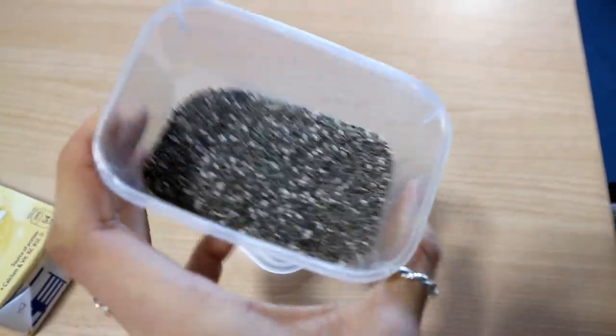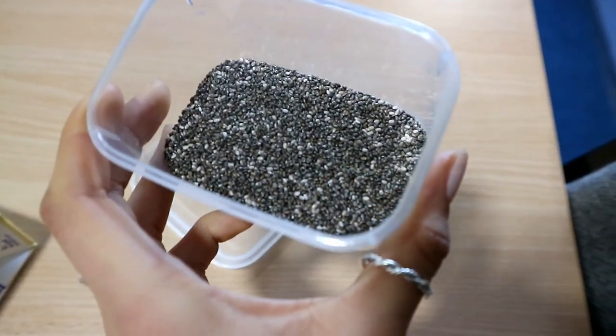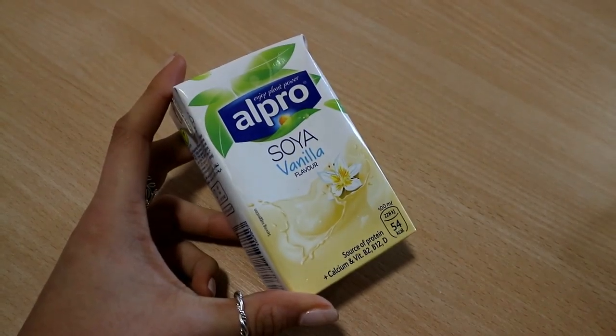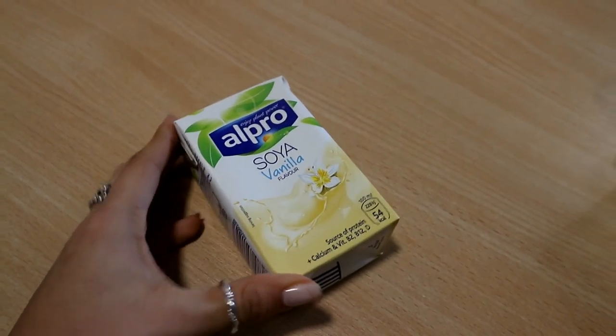And then I have some chia seeds — very healthy, high protein. And then I have some soy milk and it's vanilla flavoured, so I don't need to add vanilla flavouring on the side.